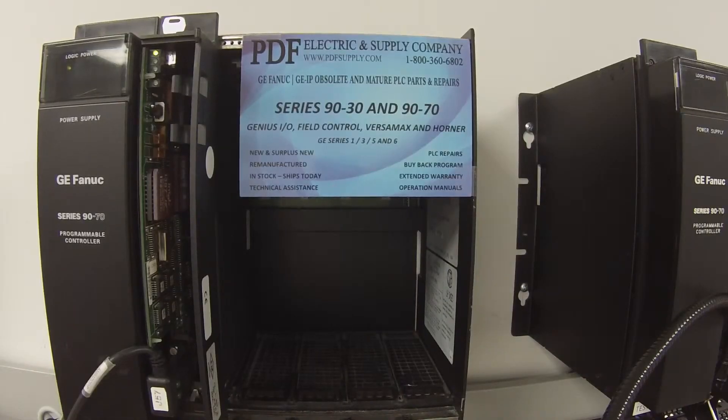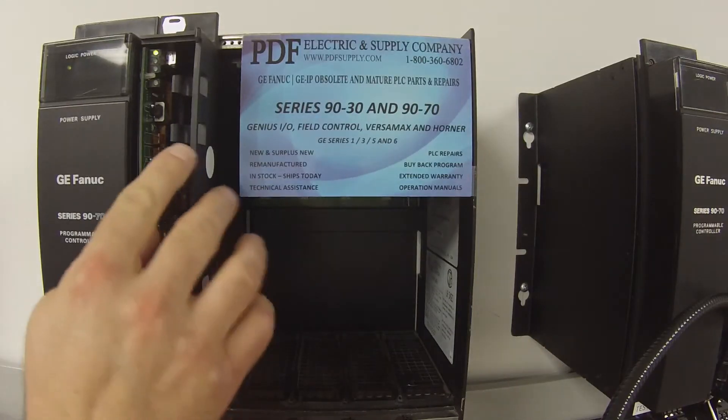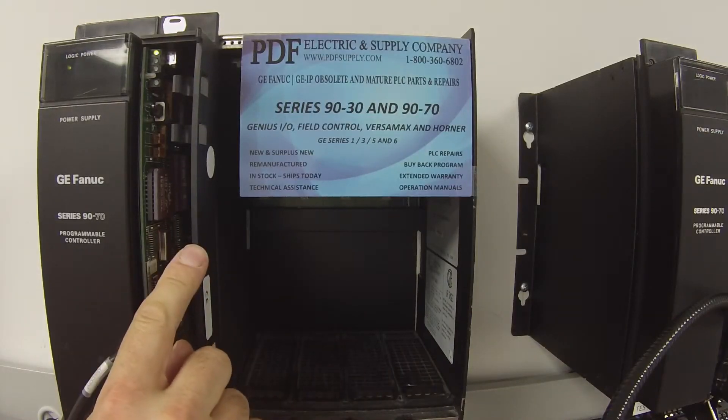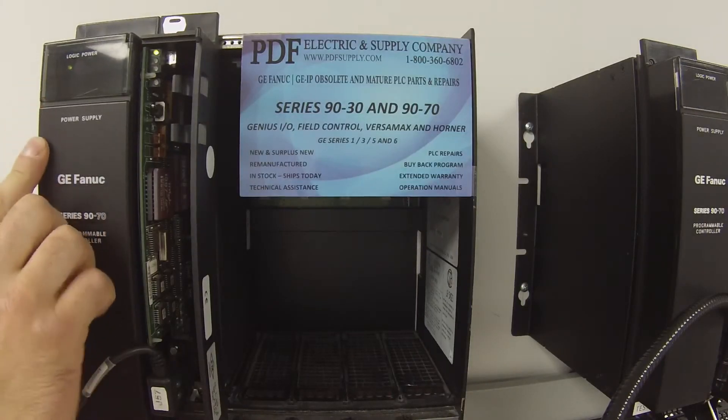Hello and welcome to PDFsupply.com. Today we're going to be testing a 9070 processor. I have here an IC697CPU780 in an IC697CHS750 five slot rack. The rack is empty because we're just going to be testing the processor, and it's being powered by an IC697PWR711 power supply.